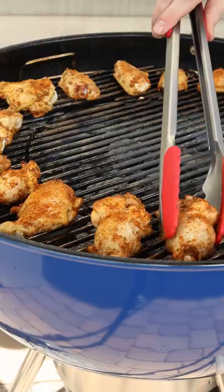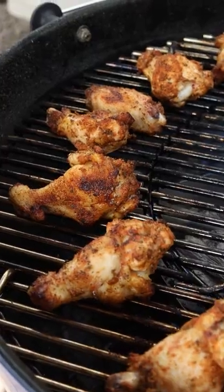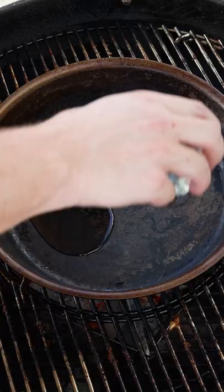Make sure that you flick those tongs to check, and we'll cook the wings indirect to make sure that we're cooking them all the way until about 165 to 170.